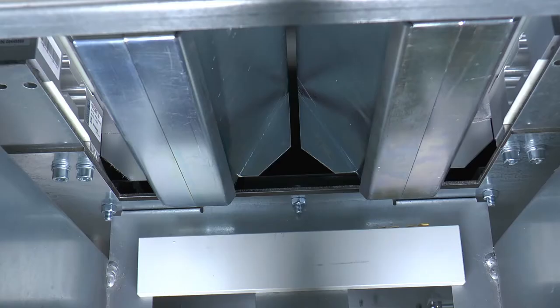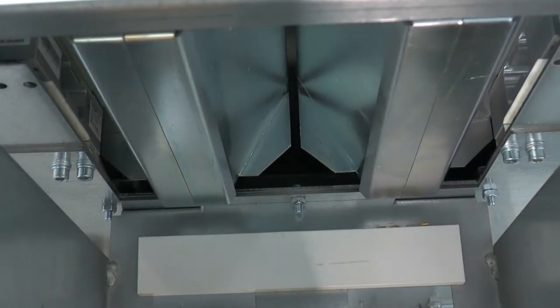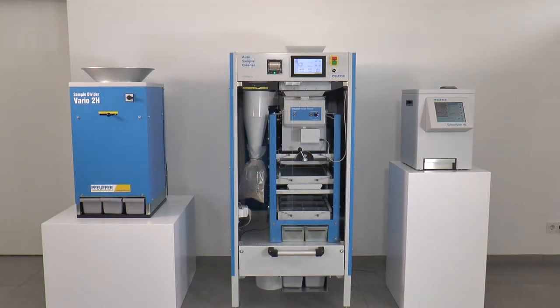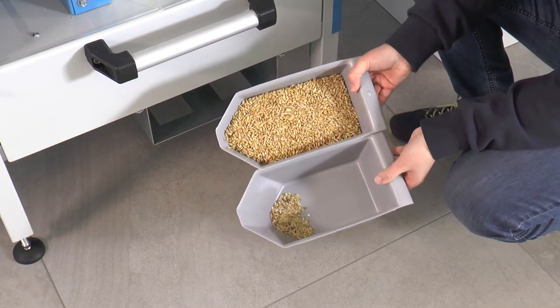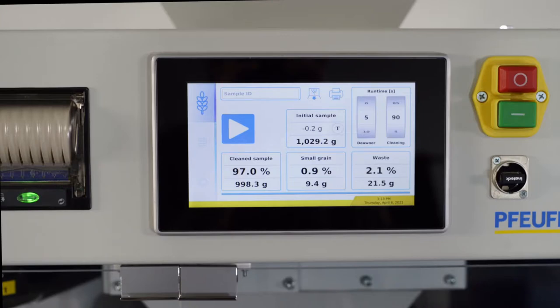After the sorting, the quality grains fall onto the right balance, and the shriveled grain onto the left. The automatic sample cleaner weighs the two fractions, calculates the percentages based on the initial weight, and clearly shows them on the display.